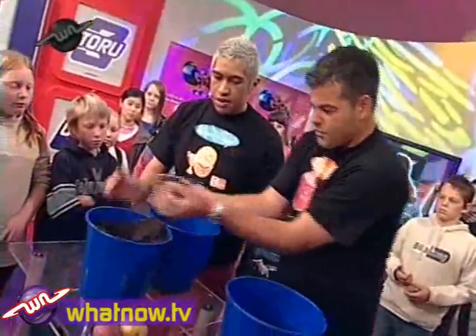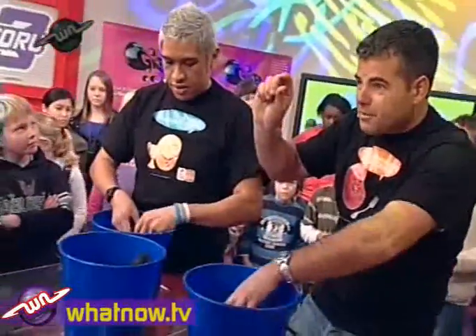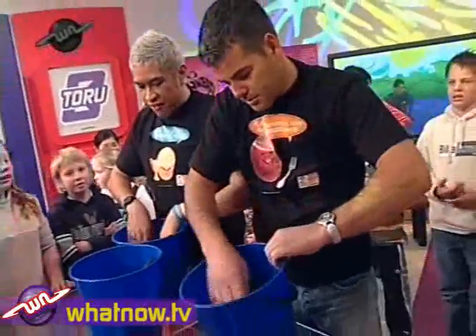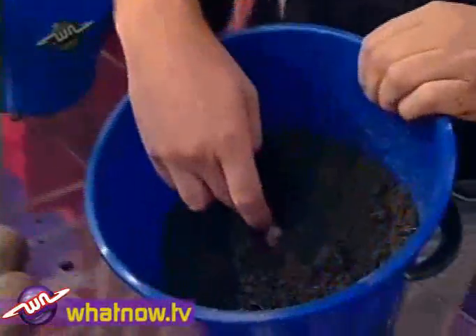And then just put enough soil over the top of the potato until it's got about 10 to 15 mils of soil over the top — so it's just covering it. You can see I've got it there. If you scrape that back you can see the potato's just under there.